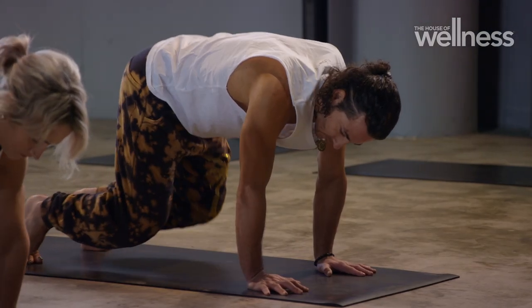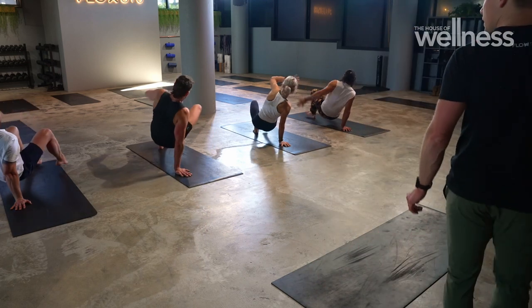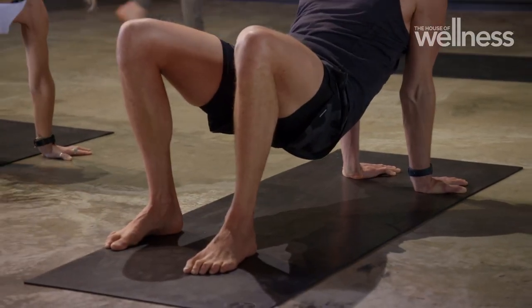Right leg under switch — right hand, left hand lifts, right leg. Nice. Left leg under switch.